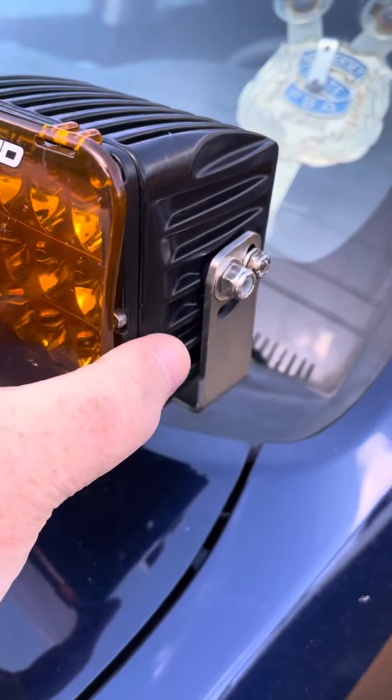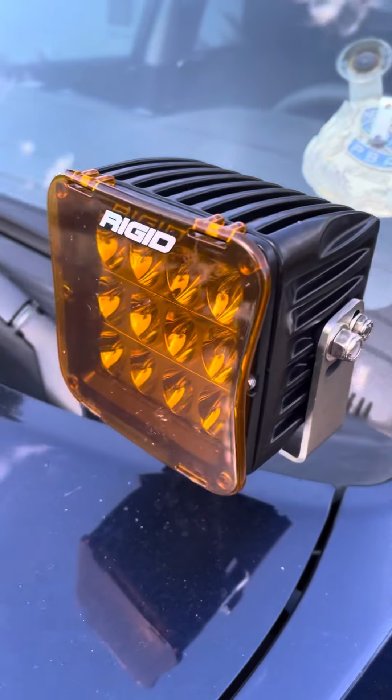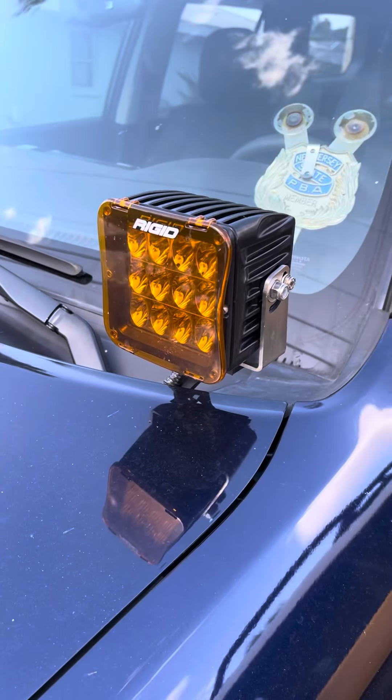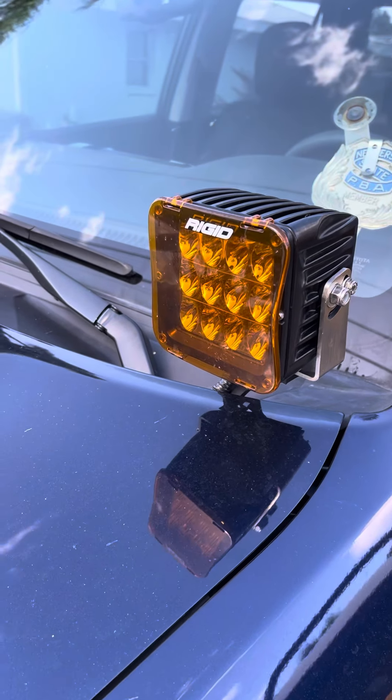These just snap on, they clip on, and that's that. They help if you want the fog light color.